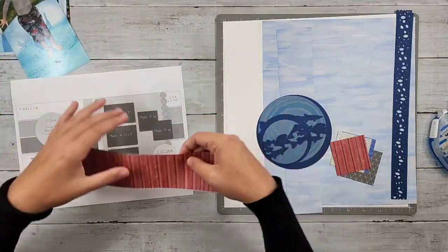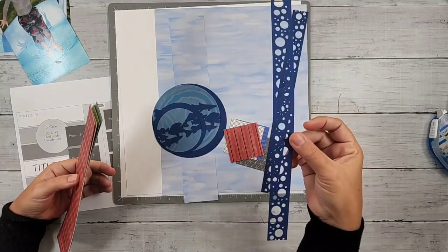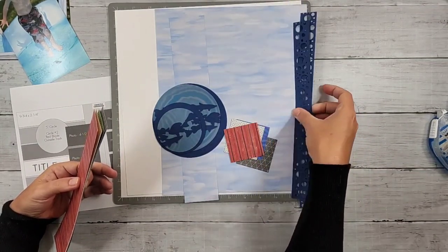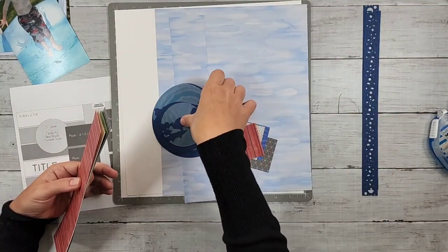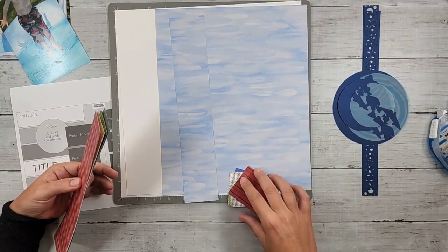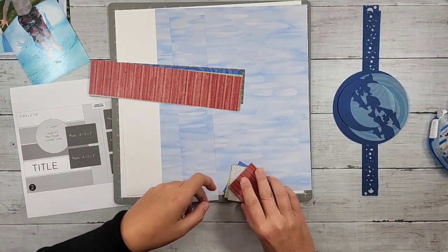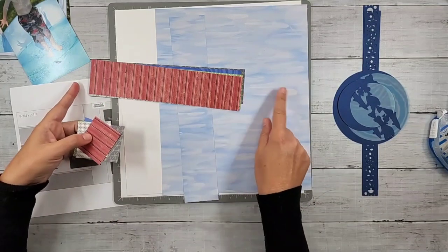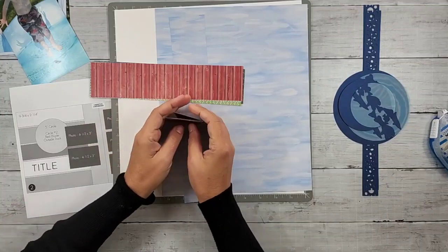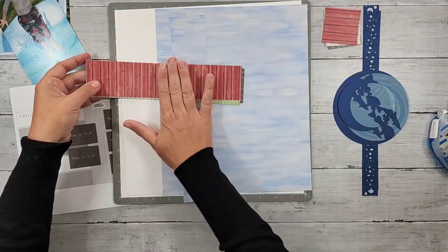I've got my strips picked out and some additional details here. I did punch some borders with the bubbles punch — really helps with that water feel — punched that in some blue card stock. I've got my circle elements and here are the squares. I already cut everything to two and a quarter wide. My strips were two and a quarter by 12, and then I cut off those two and a quarter inch squares. Those are all set to go on my right page; these go on my left.